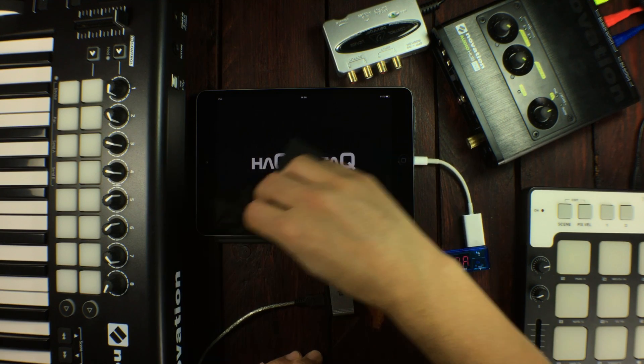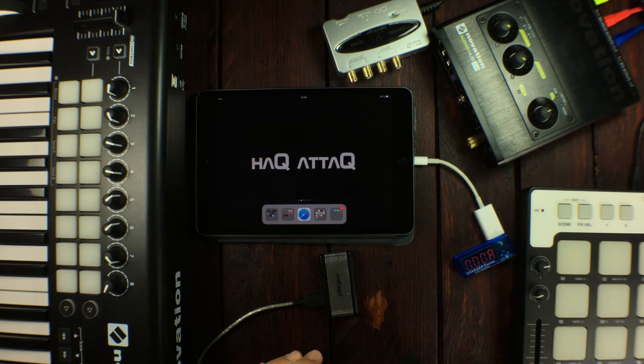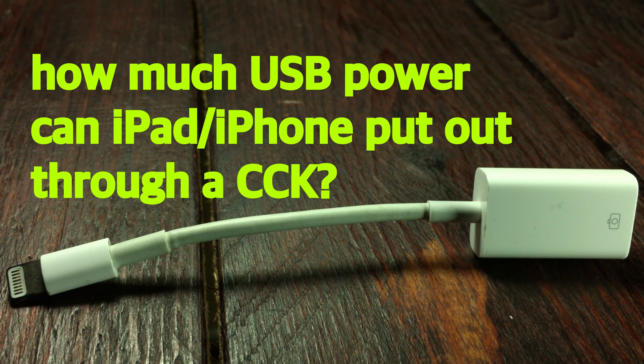Hello and welcome to Hack Attack. My name is Jakob Hackam, your host, and you're watching a Hack Attack episode. We're going to go into how much power an iDevice can actually give out together with an older CCK — the camera connection kit from Apple.